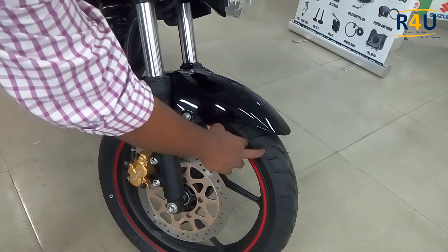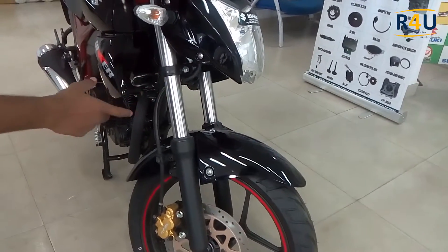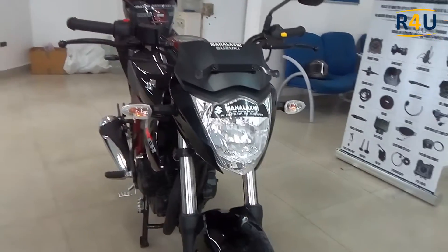This is the front view of the bike. We have a tubeless tire with a disc brake. This is the front fork of 41 millimeters diameter. Here is the headlamp and we also have a sport-look with two tail lamps.